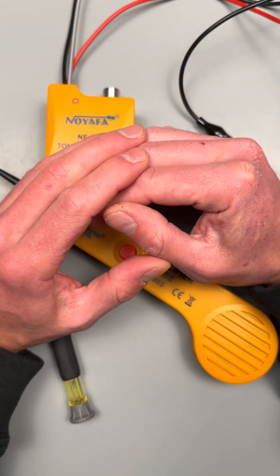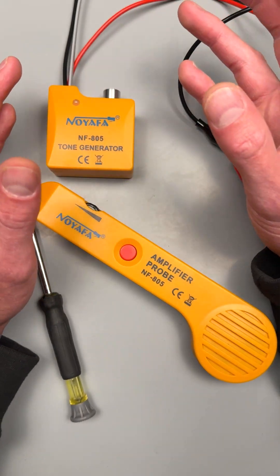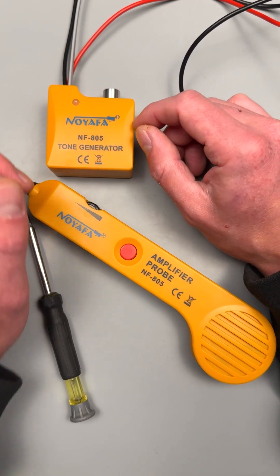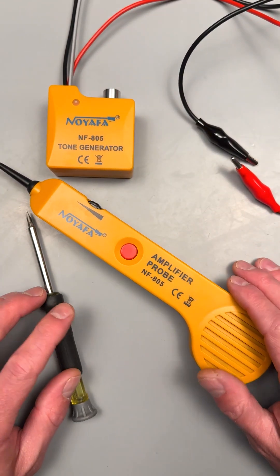You can also see if a phone line is up and running for those analog old school phone lines. Pretty neat little tool by Noyafa — this is the NF-805 tone generator and amplifier probe.